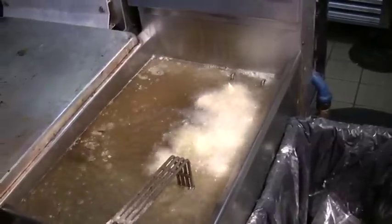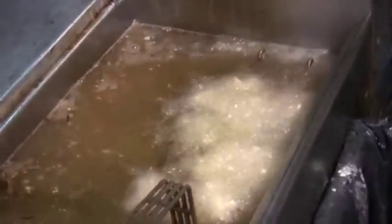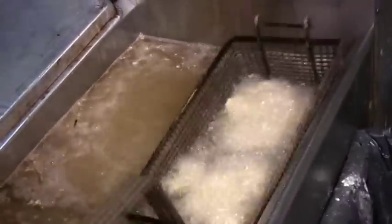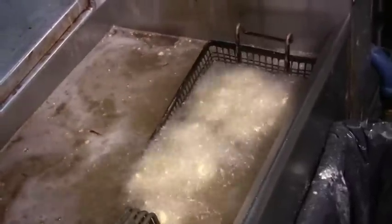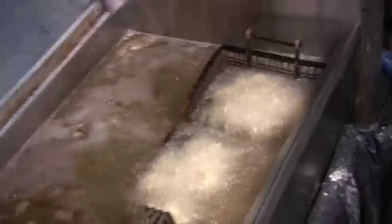Do not overcook your oysters. You're just looking for a golden brown — no more than two to three minutes. If you like them hard, you can cook them a little bit more.